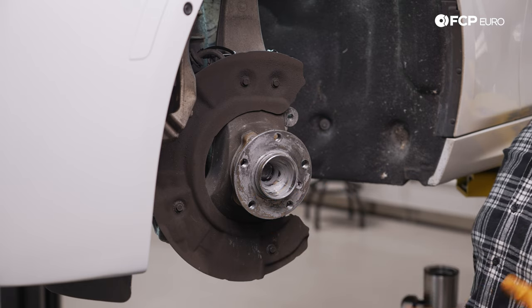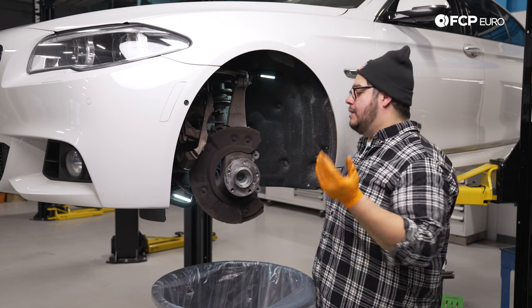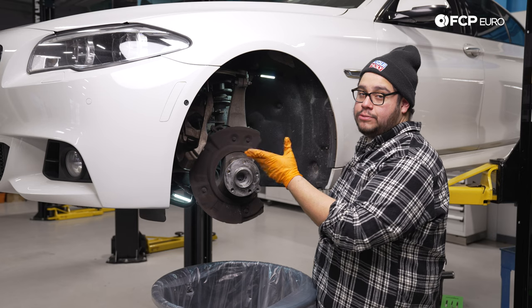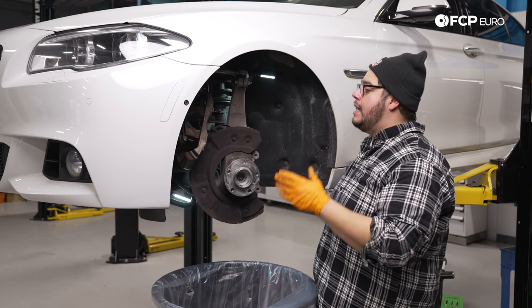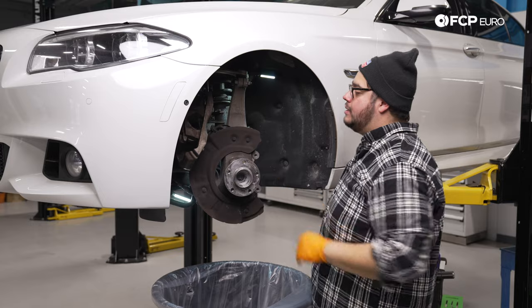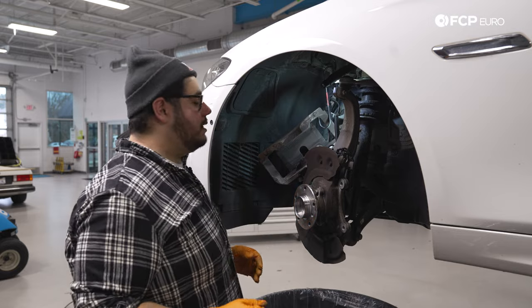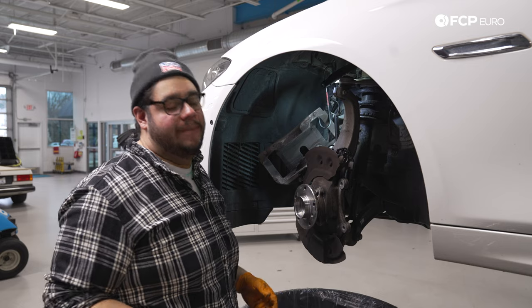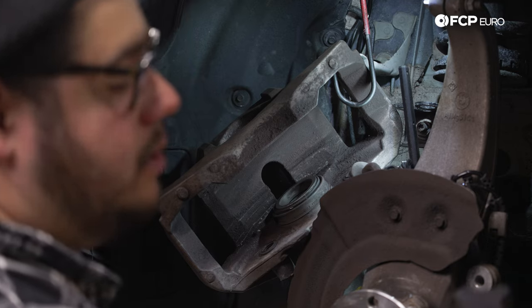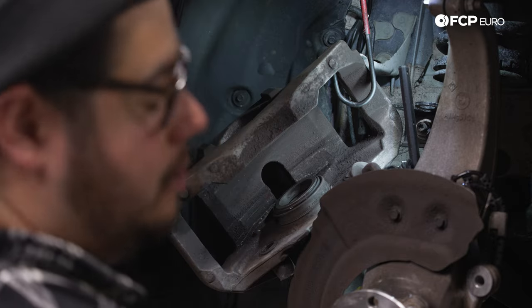Now we'll take a minute to clean up this hub. We're going to prep it with Liqui-Moly ceramic paste. Zimmermann doesn't require paste with their zinc-coated rotors, but we're in New England and this car will see salt so it will likely corrode. After cleaning the hub, the next thing we'll do is prep our caliper — compress the piston back in — so we're ready to install the new pads. Let's pick it up at the caliper.